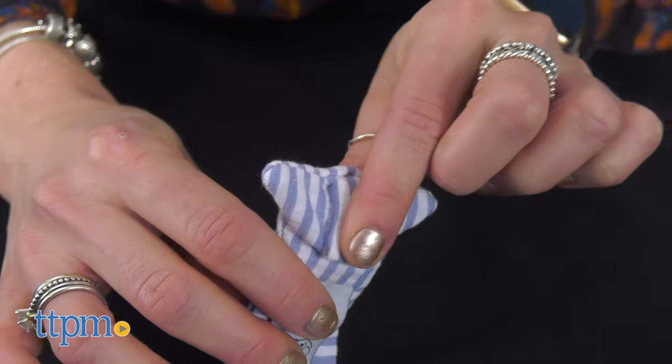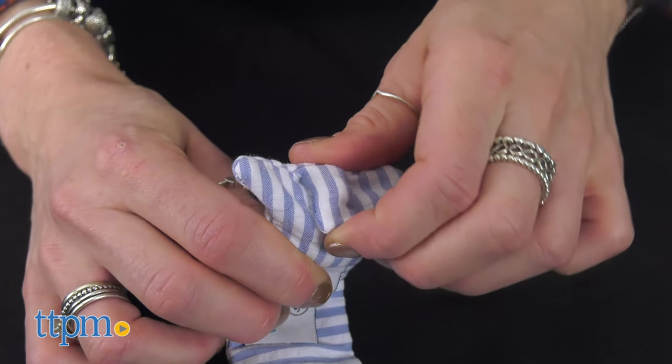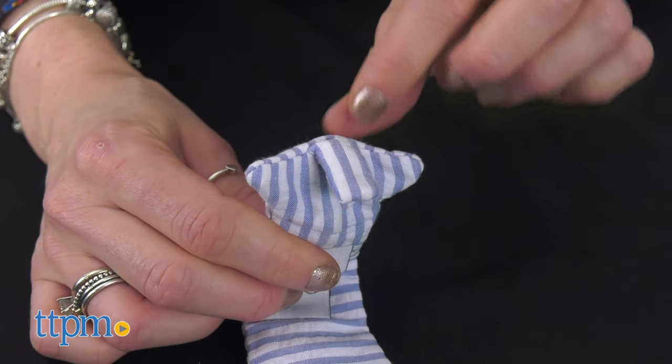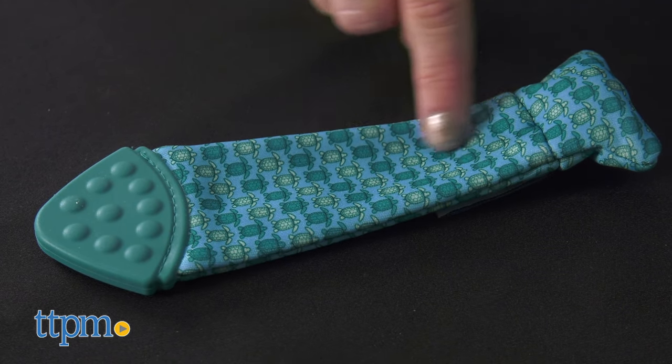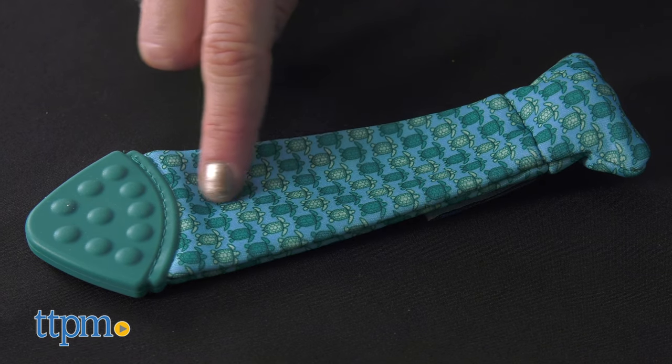To fasten the tie, simply hold down the clip on the back and pull the lever up, and then you can just fasten it to any outfit. It's machine washable on a gentle cycle and recommended for ages 3 to 18 months.